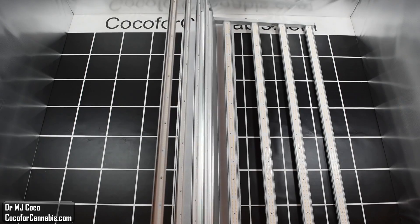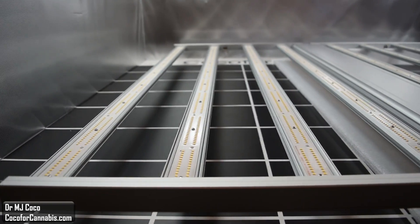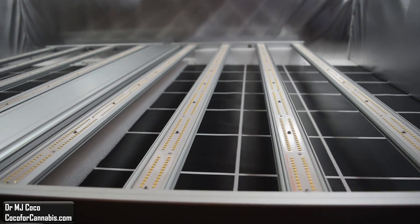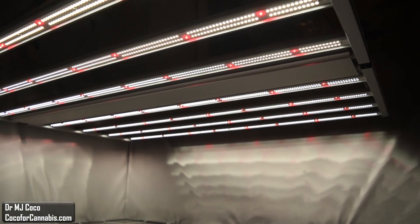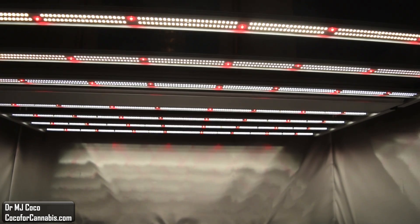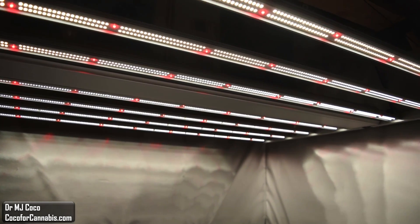Today I'm testing the MediGro Fold 8. It's a foldable LED bar array style fixture. It stands out in the market because of its incredibly low price. It's a 720 watt fixture that covers a 5x5 grow space, and you can get it for only $589. I would expect a price almost twice as high. So what gives?